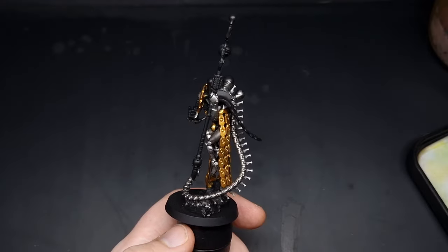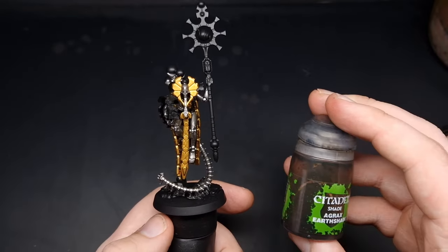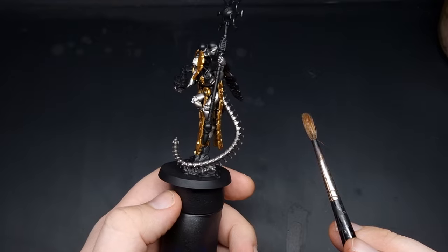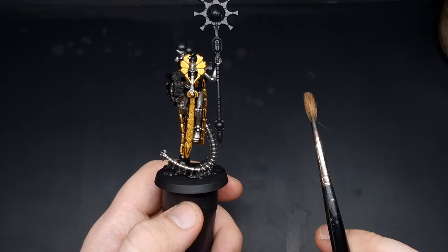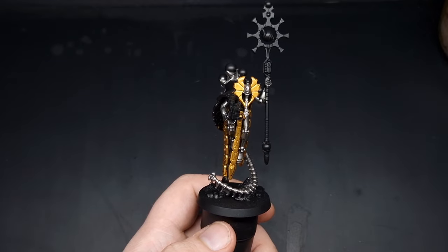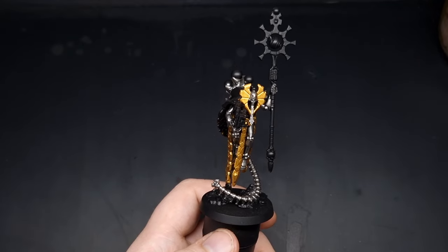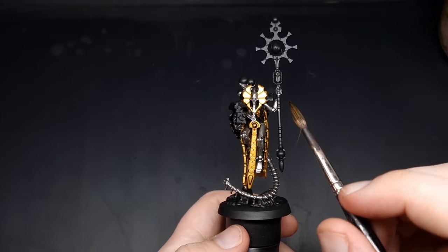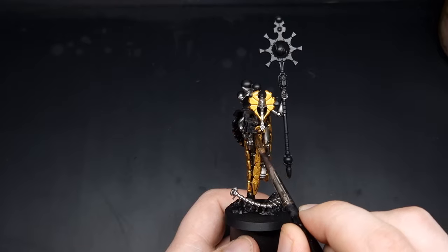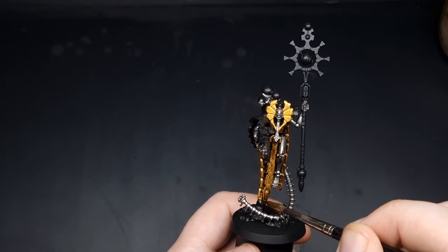With all of the metallics base coated, we're now going to give the whole thing an all-over wash of Agrax Earthshade. When doing a large all-over wash like this we can use a big brush — here a size 3 — but just make sure you don't apply it too heavily or you'll start clogging up detail. If you see it pooling heavily anywhere just work the wash around.